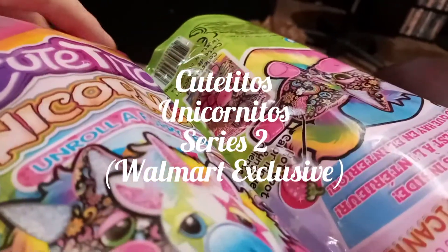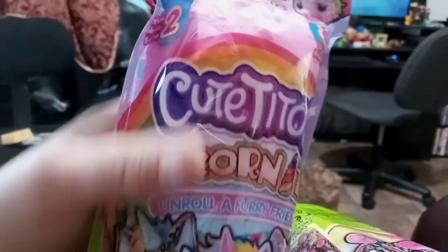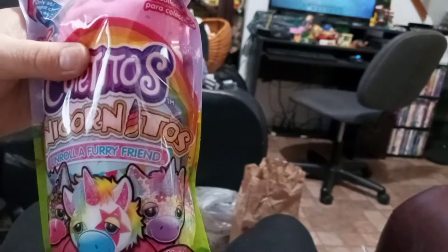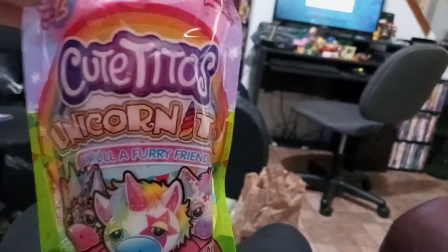Hey guys, it's Carrie, welcome back to my channel. Today I'm gonna bring you — I don't know if this video is gonna be short or medium or whatever — but I only have two of these. I did run into these at my local Walmart. This is the Cutitos Unicornitos, and these are Series Two.